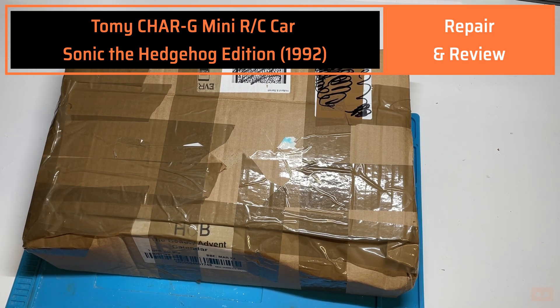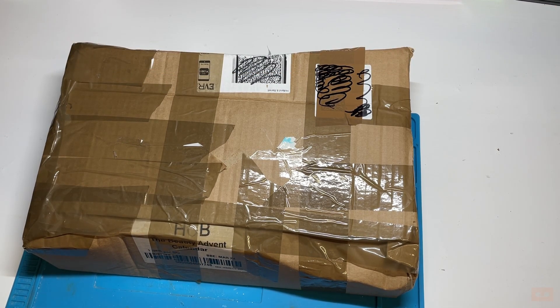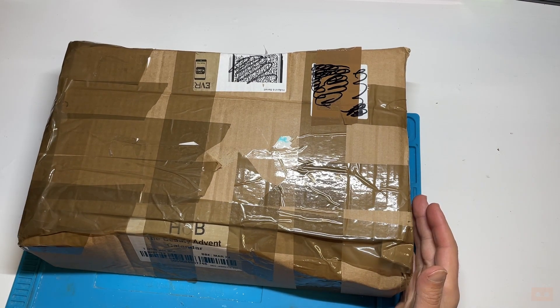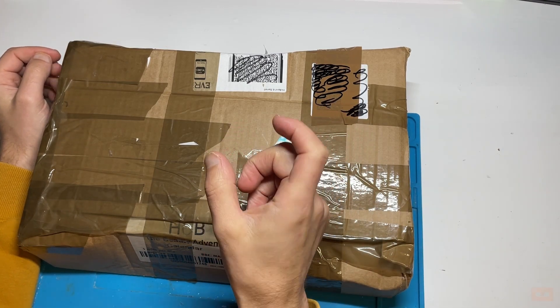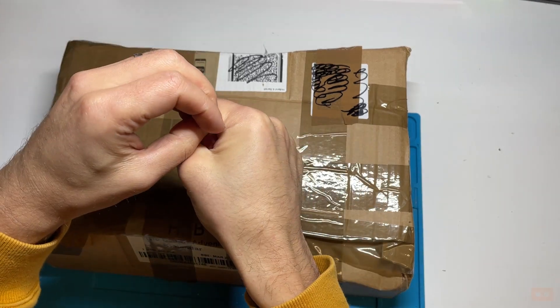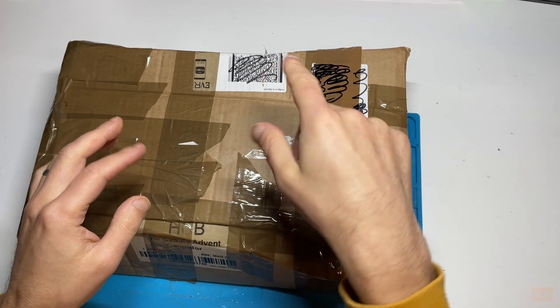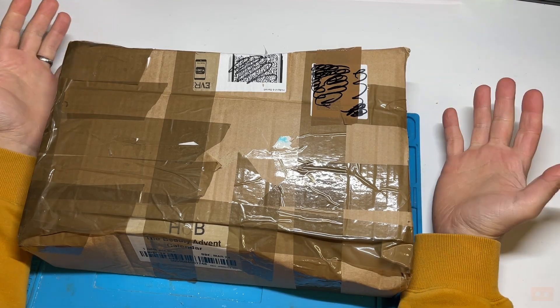Hello and welcome back to another video. In this one we'll be looking to repair a Tomy Charge G, spelt C-H-A-R-G space G, and this is a Sonic the Hedgehog version. These Charge G's are basically miniature remote control cars. You hold them up to the controller, it charges them up, and then you send them around the kitchen and they spin around quickly and do wheelies, which is interesting.